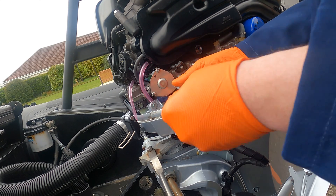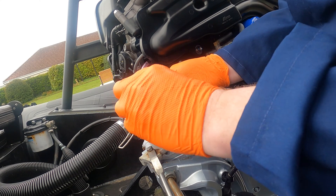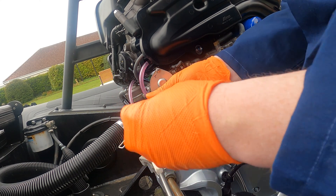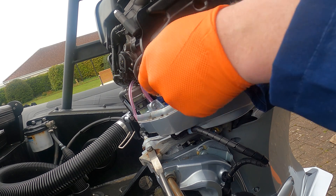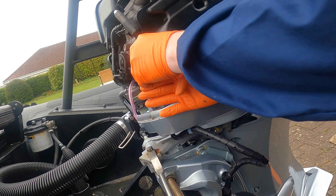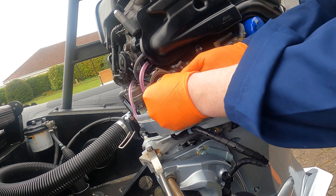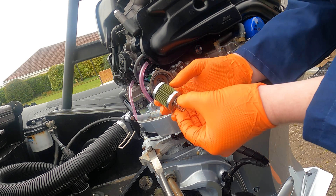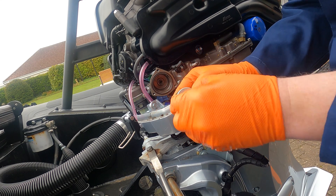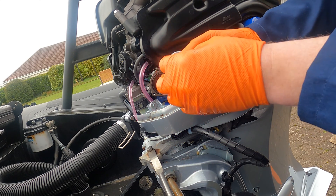We'll just remove the three screws retaining it, remembering that it is spring-loaded. Taking the last one out there to reveal the filter in the housing — there is a spring there. There's the filter; it only goes in one way.